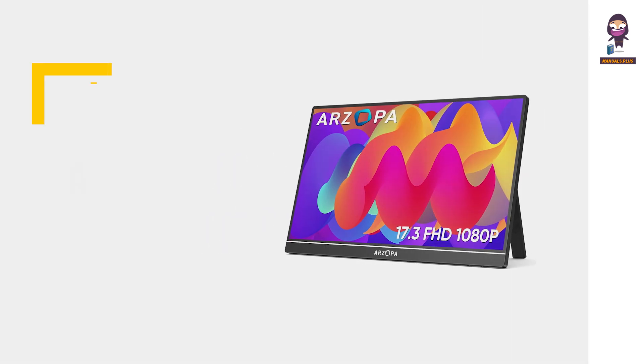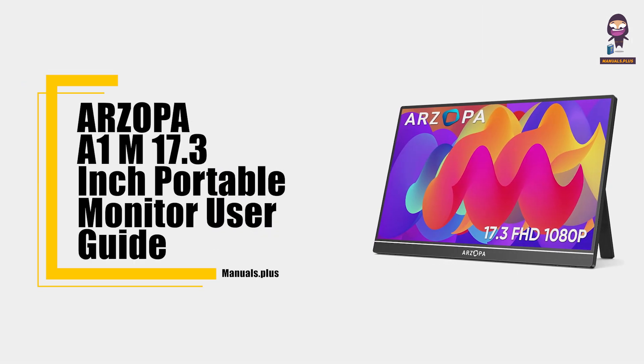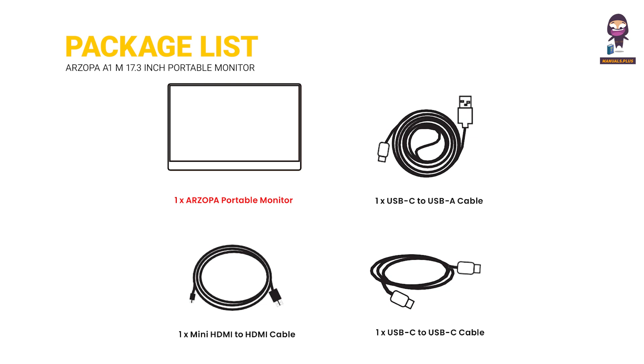Hey everyone, in this video we're going to take an in-depth look at our Zopa A1M 17.3-inch Portable Monitor User Guide. Package list includes our Zopa Portable Monitor, USB-C to USB-A Cable, Mini HDMI to HDMI Cable, and USB-C to USB-C Cable.